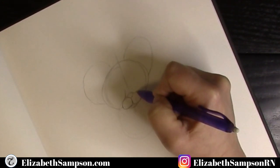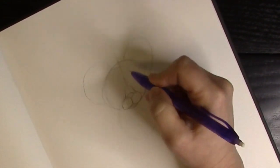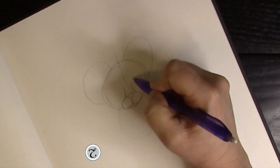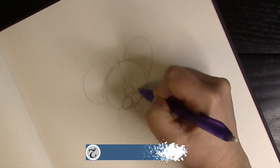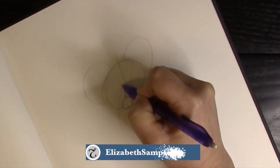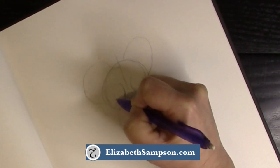Starting at the cheek, curve the lines up to form the bridge of the nose, which also becomes the base of the eyes. Then make a U shape for one eye, and another U shape angled the opposite way on the other side.